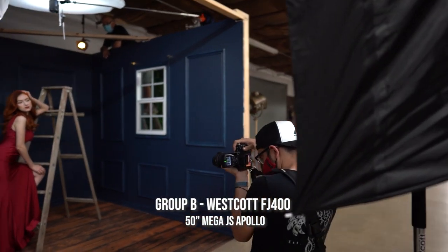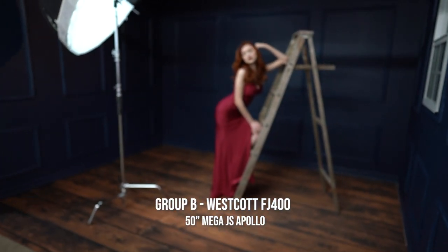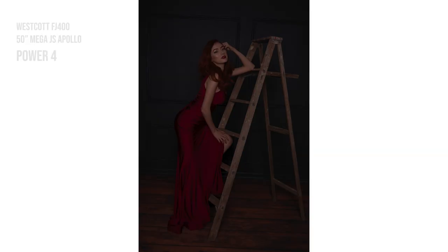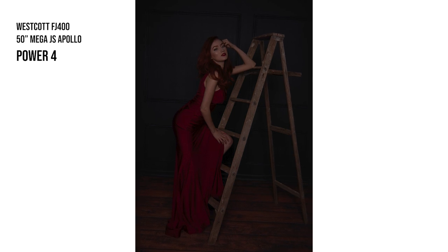Once I'm happy with the results from my first strobe, I'm going to add my second light — my fill light — placed in front of the subject, directly behind me. I was using the Westcott MegaJS Apollo with the FJ-400. The key concept here is I'm just adding a little bit of light to fill in the shadows ever so slightly. I don't want to overpower it — it's a very subtle effect. For this specific photograph, I was using power 4 on the strobe.